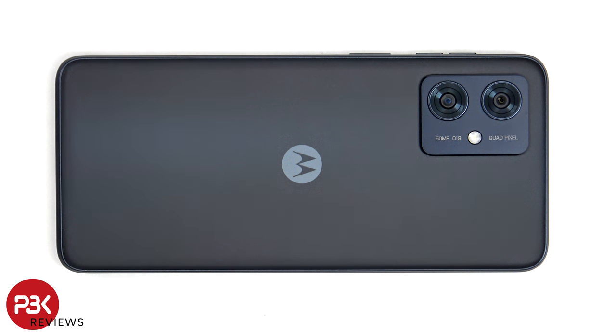This is the Motorola Moto G54 disassembly. This specific model is the variant from India, which has a 6000mAh battery, versus the variant from China, which has a 5000mAh battery.